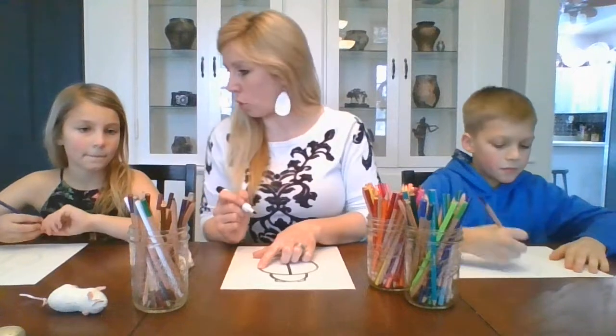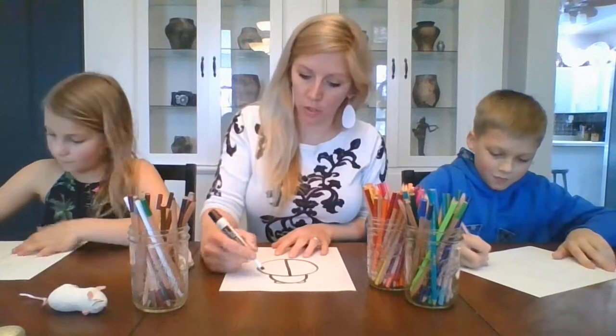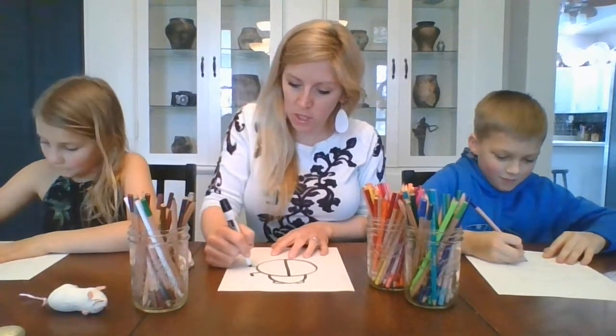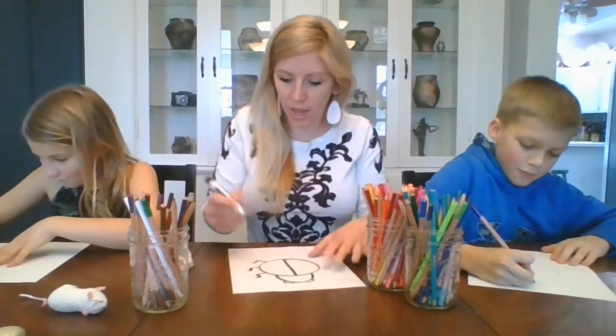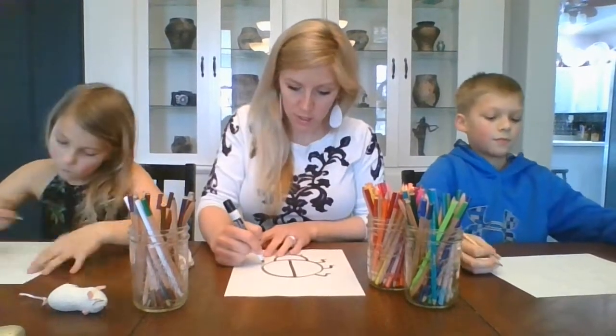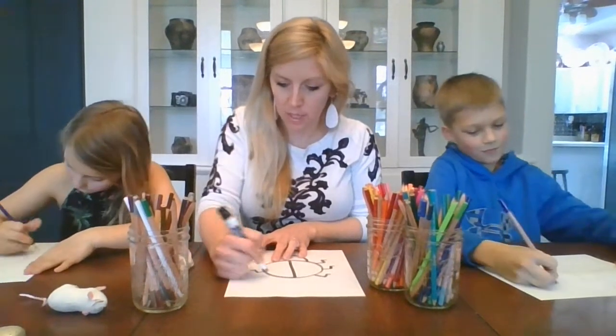He has little legs. How many legs does an insect have? Six! Good job. So we need three on the right and three on the left, and he has little wiggly legs. So draw your own insect legs — they can be bent, they could be curved, or they could be straight. Imagine your own little insect legs. There's three on each side and they can look however you want — three little insect legs on each side, so six total.